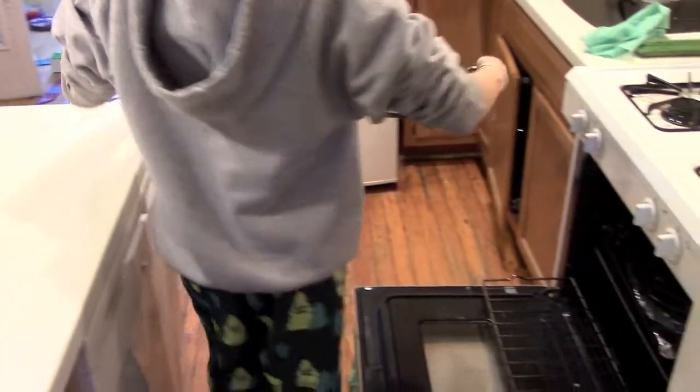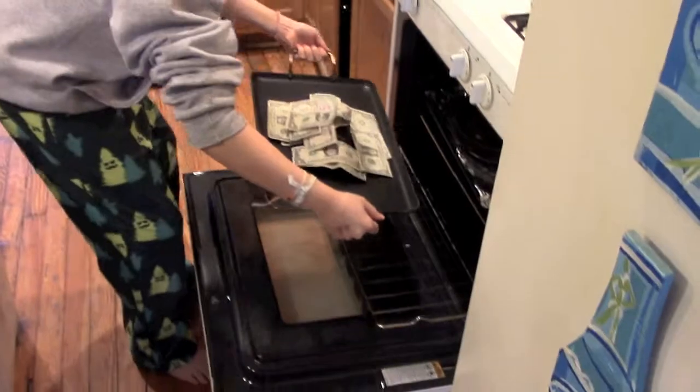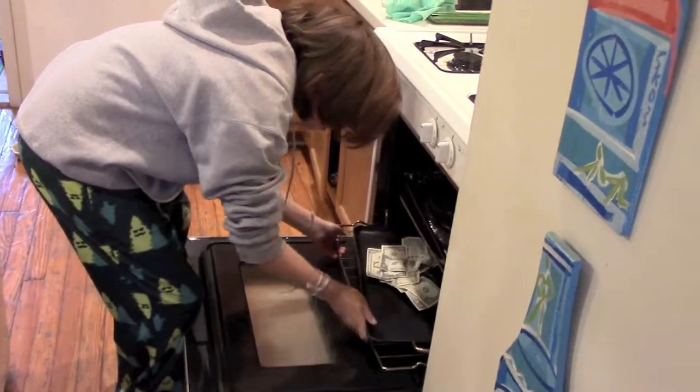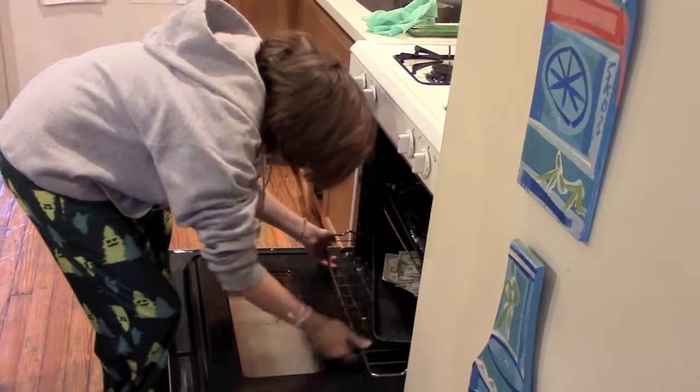And put the tray onto the bottom rack, being as careful as you can to not let any of the walkie-talkie be uncovered. Close the oven.